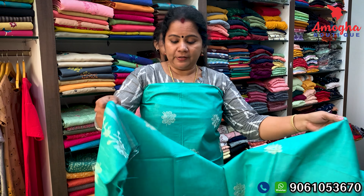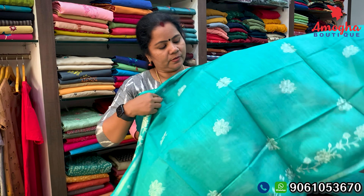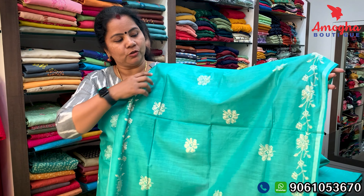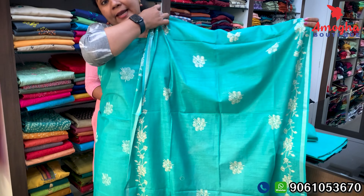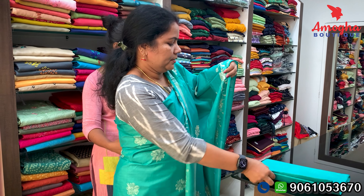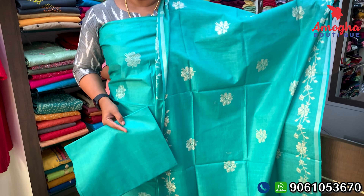I will add the shoulder to the other side. I will add a silver border to the other side. The bottom is the bottom. The price is 670 Rs.